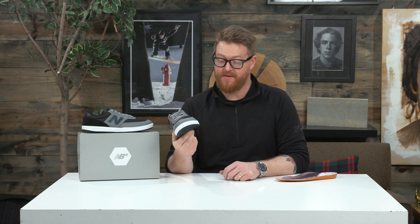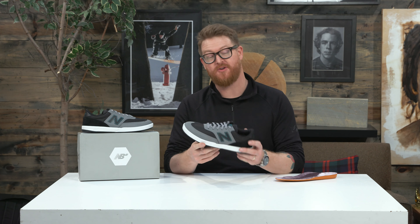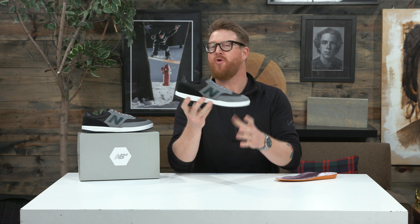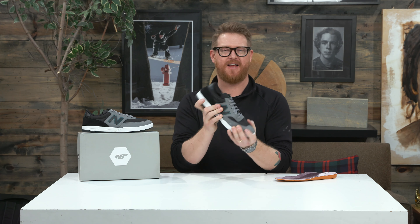What's up? I'm Matt Goff from TheHouse.com and this is a 2016 New Balance Numeric Austin 617 skate shoe. It's a low-profile skate shoe designed with a vulcanized style sole and a medium-soft style flex.